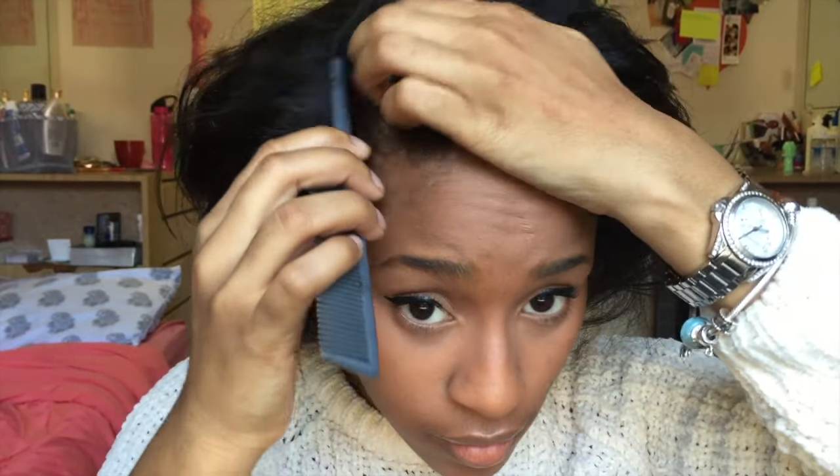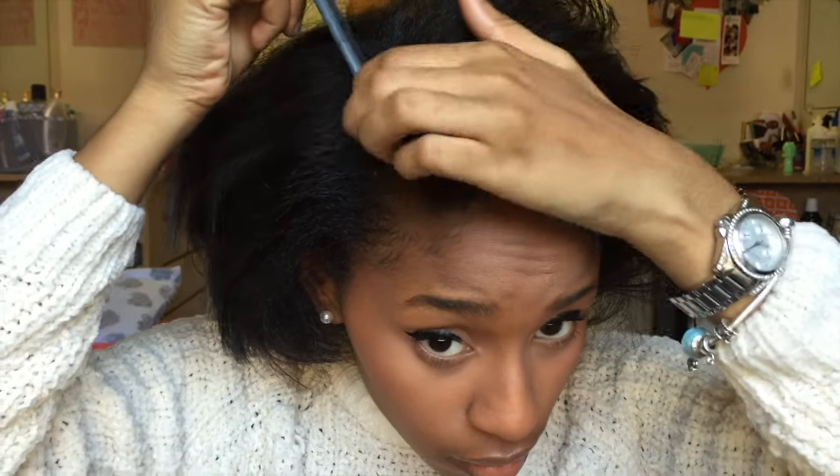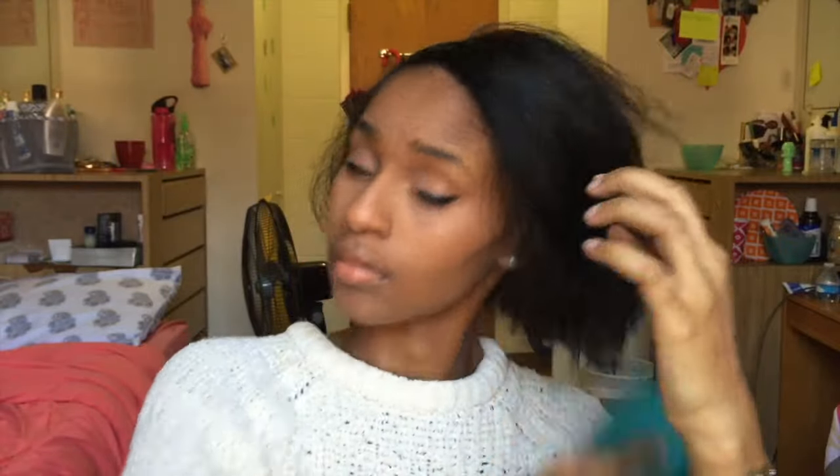So as you guys can see, I'm starting off by parting my hair. It actually was already parted because I've already done this style, but for the sake of this video I'm showing you guys. Next I'm going to take this paddle brush just to make sure all the flyaways are tucked and I can get it as straight and smooth as possible.